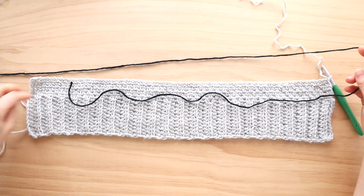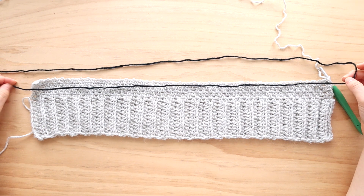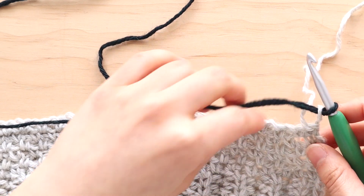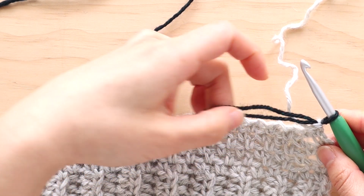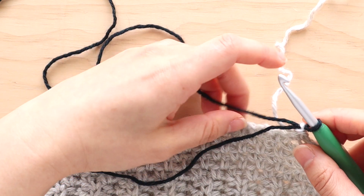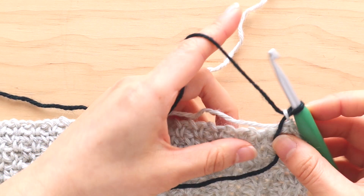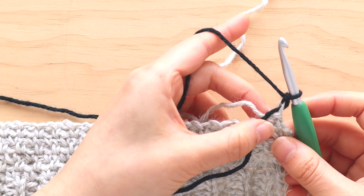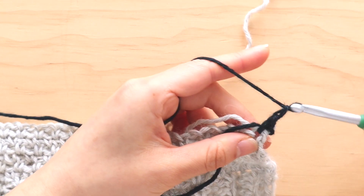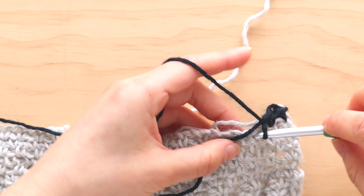We're now going to change to the contrast color. You can change your colors using any method you prefer. I like to leave a long tail of yarn — longer than the width of my sweater — and crochet directly over it. So to start row 7, I'm going to place my contrast color over my hook and pull through a loop. Pull on the tail of the main color to hold the yarn in place. I'm placing the tail of the contrast color in front of my stitches while holding the tail of the main color behind my stitches. For row 7, repeat a Linen B row: chain 1, single crochet in the first stitch, then repeat chain 1, skip 1 stitch, single crochet in the next stitch until the end of the row. You can see that I'm crocheting directly over both tails of yarn.